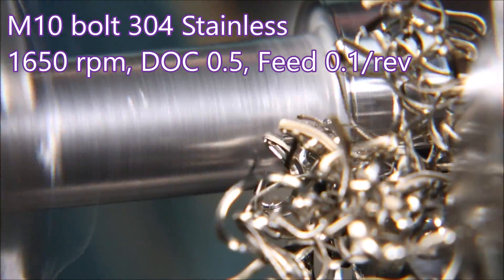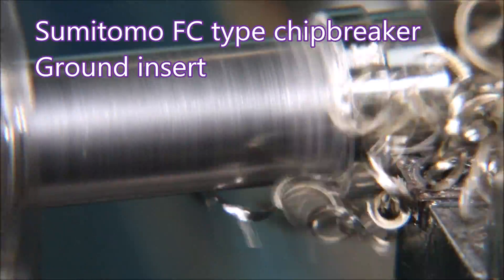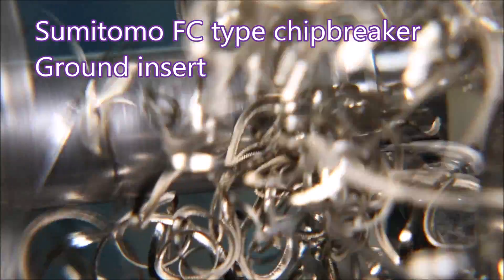Now on to 304 stainless, and we're doing... well, perhaps not. No, that's really a bit of a mess, isn't it. So we'll make some changes and have another try.